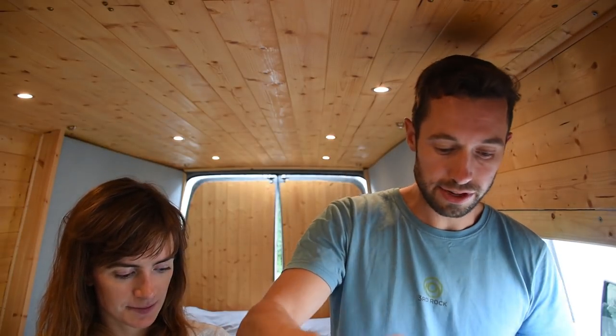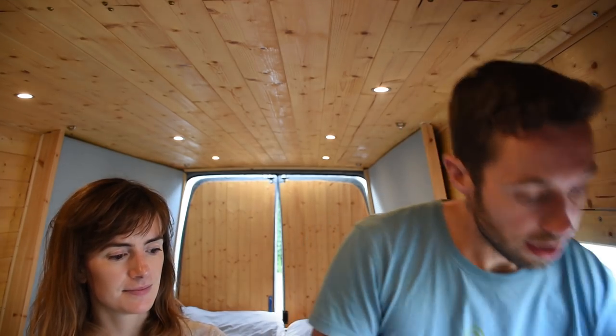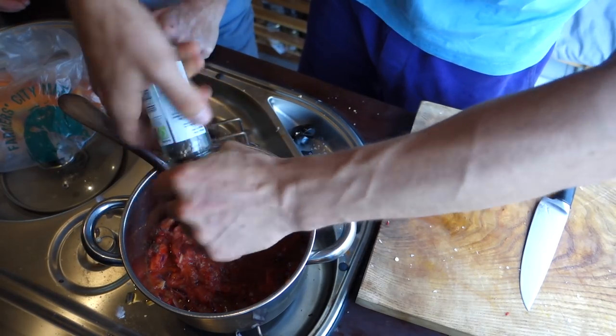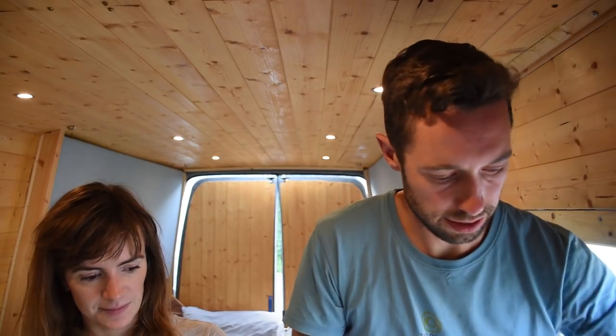Then a couple of pinches of salt - this is sea salt, which is delicious, doesn't need too much. And then a really healthy go of pepper. Stir all that in. So that's the tomato sauce, which you can use with many dishes.